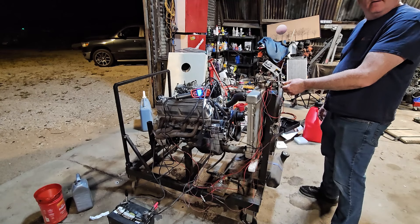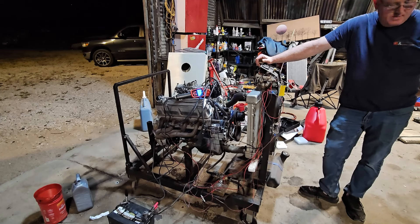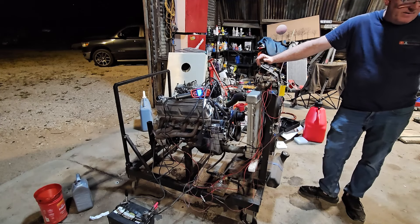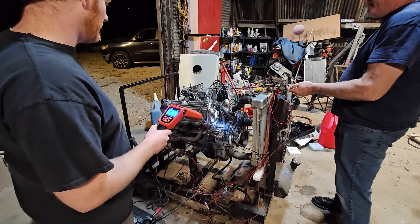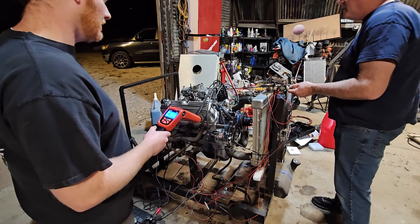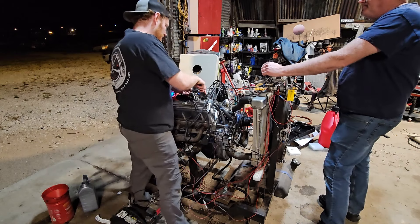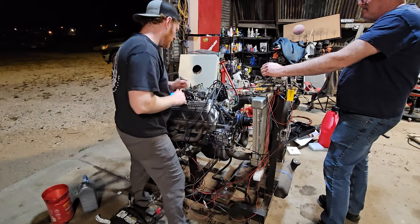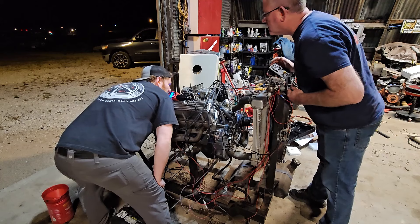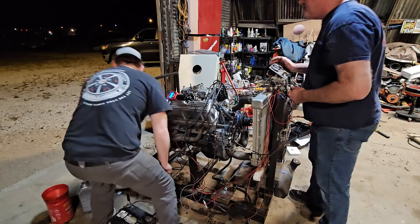Ready? Oh yeah. It's going to be loud. And we have the fire department right here — the fire department will follow. Okay, I'm about to fire. Still leaking, but ain't bad — that's good enough for what we're doing.